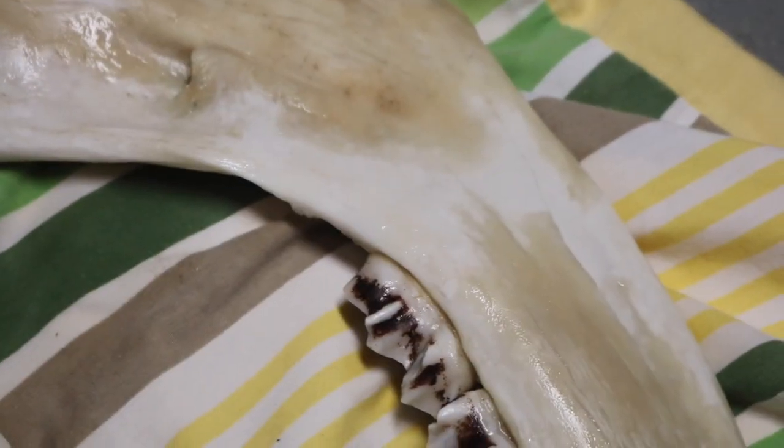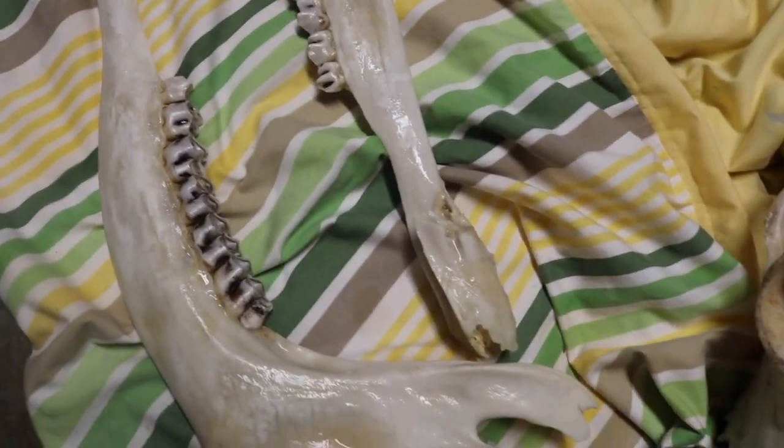Now you know how to bleach bones properly. Fun fact to end this masterclass: when I found the moose skull, the two parts of the jaw were positioned in a way to make it look like the skull had horns. So yeah, I might be cursed now, but it was totally worth it.